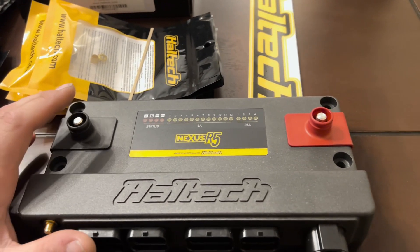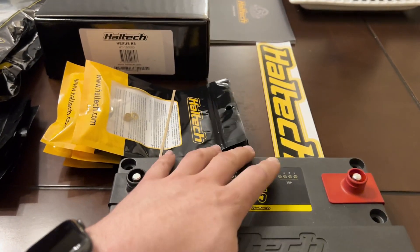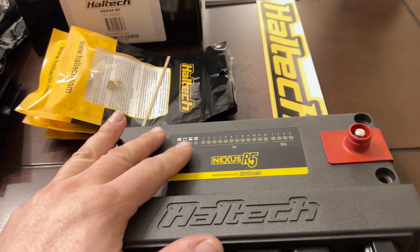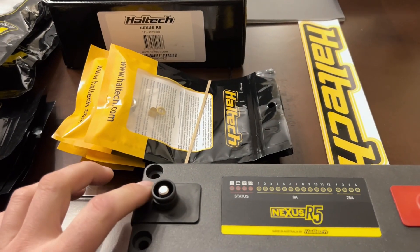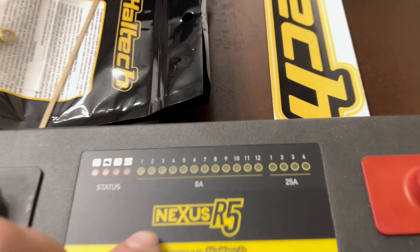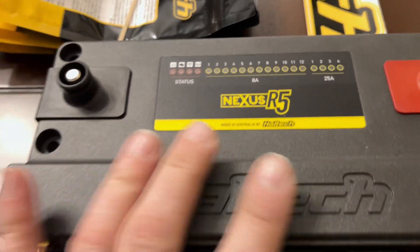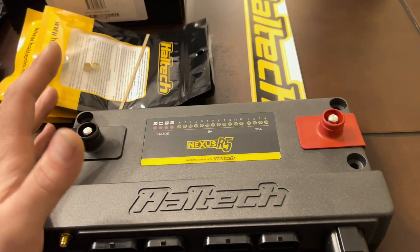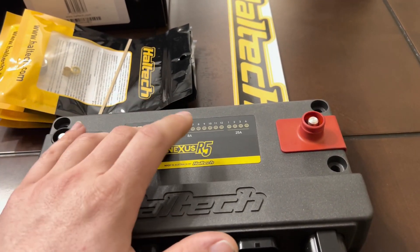What that means is, typically when you have a car, you're going to have a fuse box with fuses and tons of wires running all the different circuits — taillights, headlights, wipers, you name it. The cool thing about this system is you have one positive lead that goes directly to the battery and comes in here with the connector, and then you have a ground. That is all the power that comes into this box from the battery. And then everything runs through this box and is digitally controlled and programmable in the software.